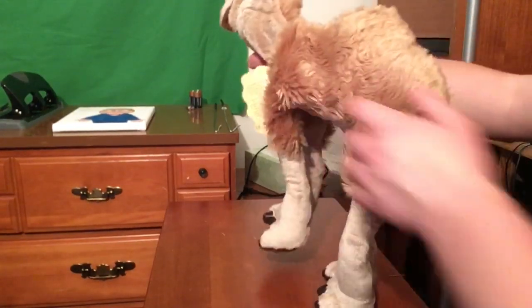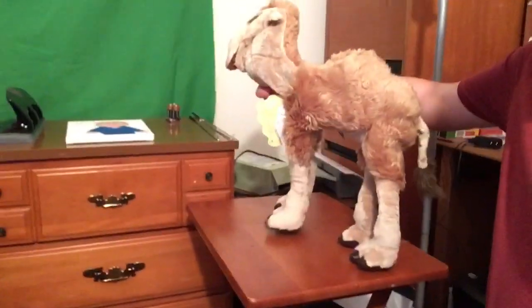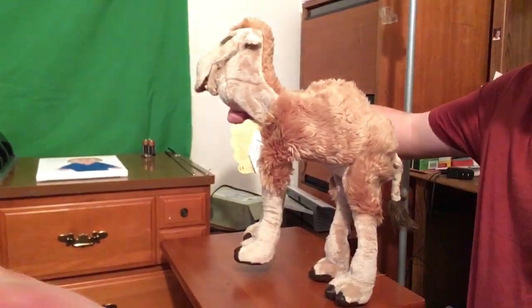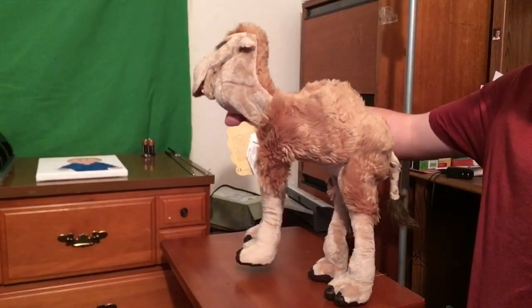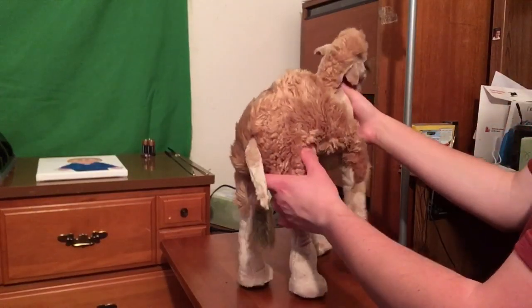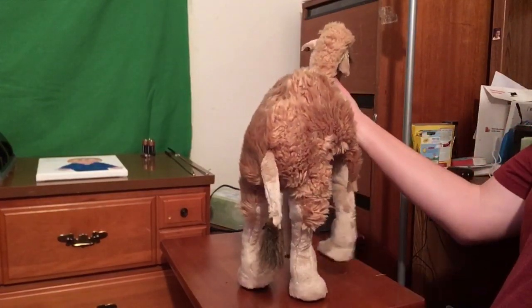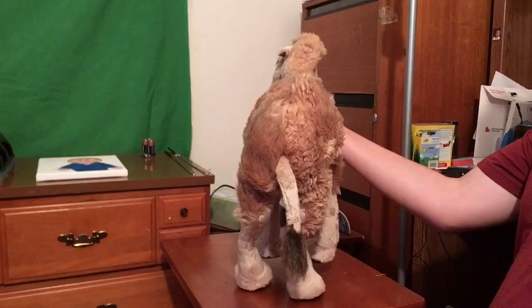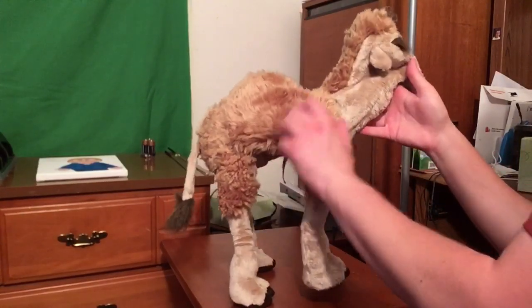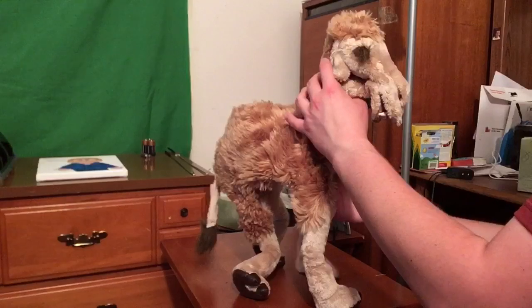Unfortunately, this cannot stand, so I have to move this back and do this. There's actually a mark on the side of him. I'm probably going to clean that right after because I think it might be a stain. I don't usually like when things have stains in them, but if they do, I try to clean them up so at least I can enjoy having them. I have toys with slight stains that I don't mind, like the Devil Puppet from Sony Toys.